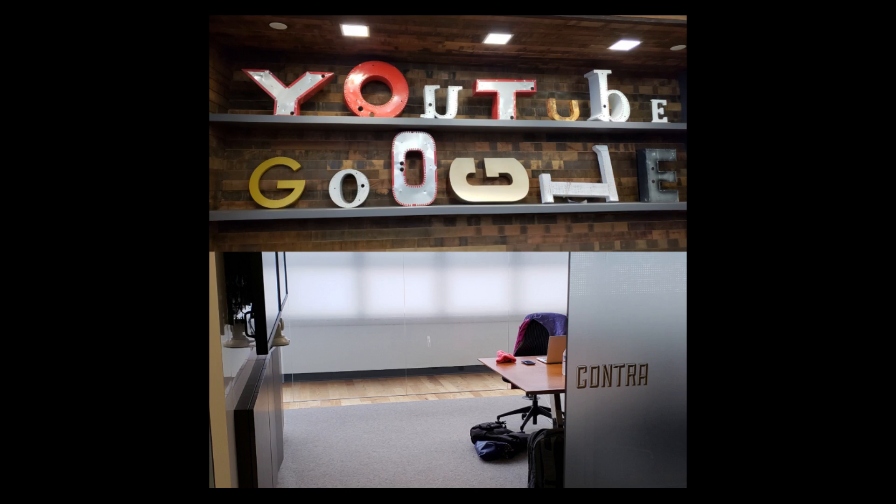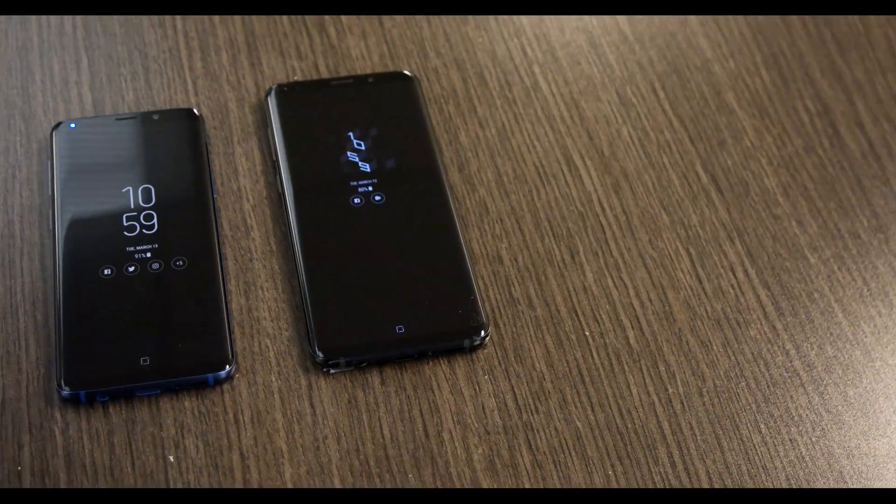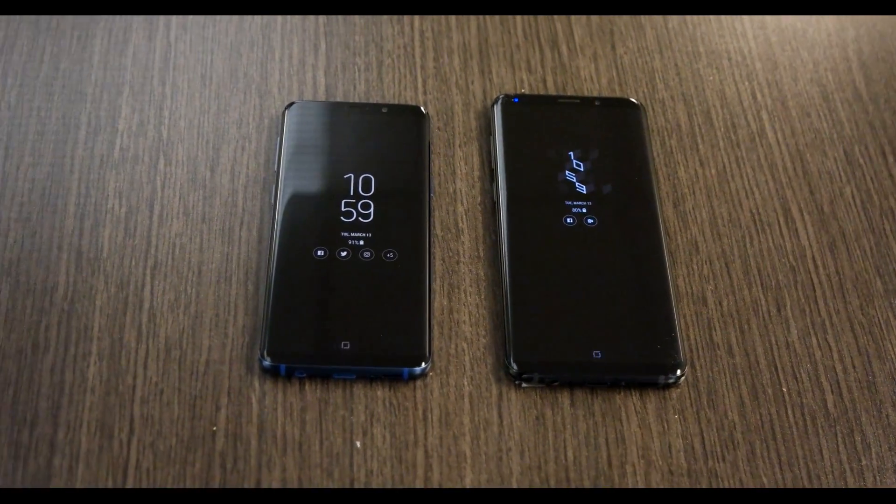So those are my first impressions. AR emoji — great, I just need that beard thing sorted out. Fingerprint scanner — thank you for listening and putting it in a lower position. Stereo speakers — thank you again for listening. I'm going to have an in-depth review of the S9 and S9+, with more camera images and a deeper dive into the features, so stick with me. Subscribe if you haven't, and leave a comment below if you'd like to see something added to the next video. As always, thank you for watching.